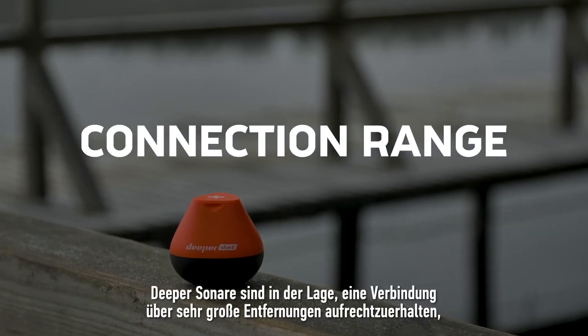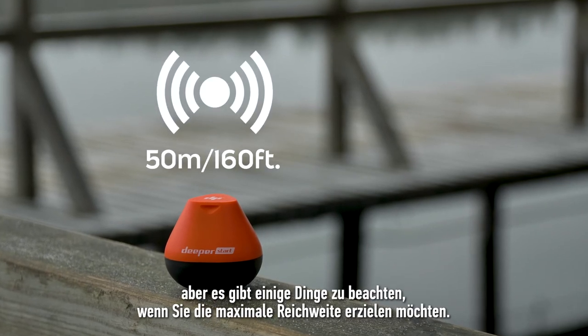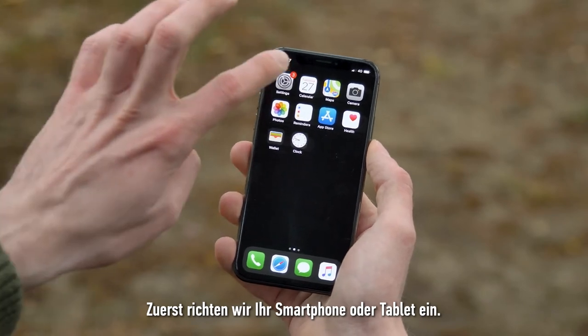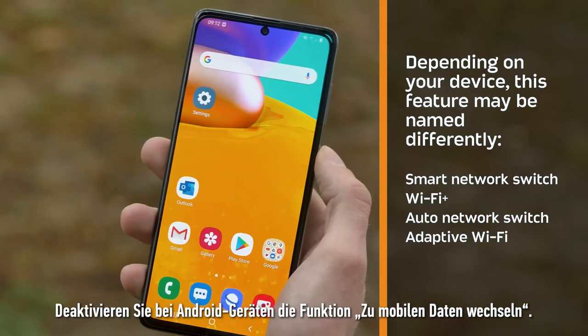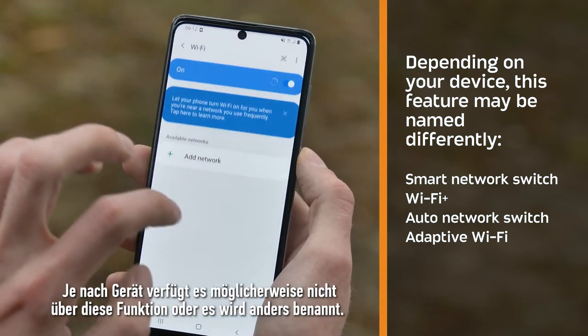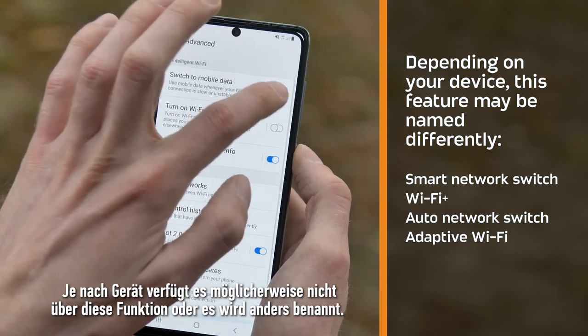Deeper sonars are capable of maintaining a connection at very long distances, but there are a few things to keep in mind if you wish to achieve the maximum range. First, let's set up your smartphone or tablet. For Apple devices, make sure to disable the Wi-Fi Assist feature. For Android devices, disable the Switch to Mobile Data feature. Depending on the device, it may not have this feature or it may be named differently.